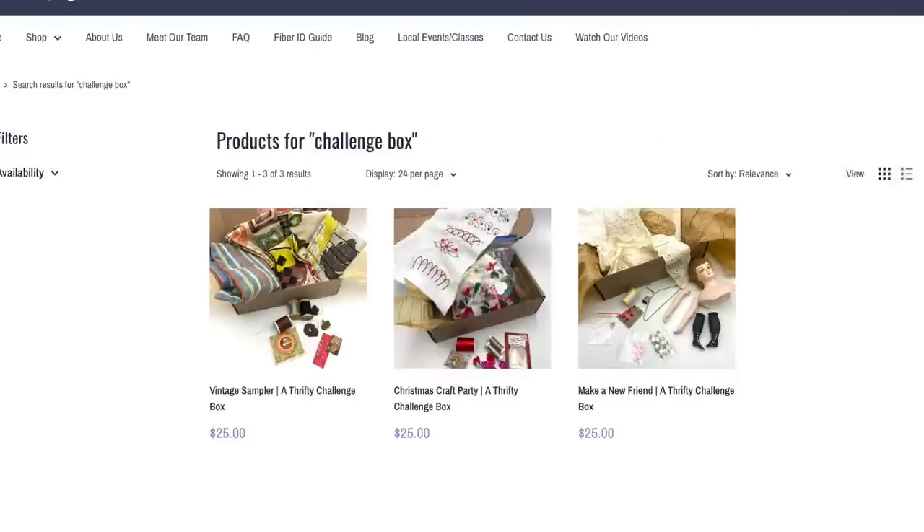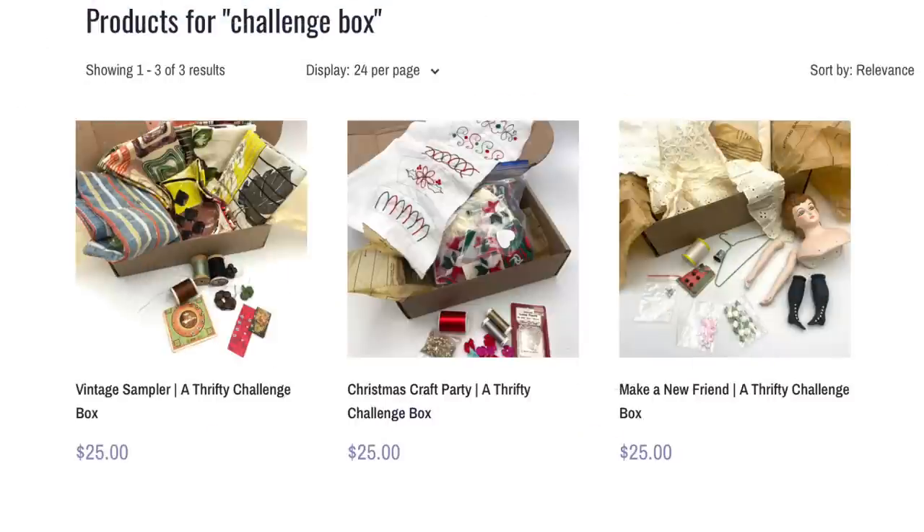If you remember back to my thrifty fabric video, I talked about a website that I really love called thriftynotion.com and on that website they have these boxes that they put together called challenge boxes. They have a wide variety of different things in each box and you are challenged to make something from the random assortment of items inside. You do get to kind of see what is in the box — there are photos of it — and they're all different, so my box is different from Chris's and from Michelle's, so we all have a different challenge in front of us.